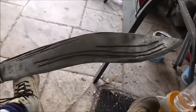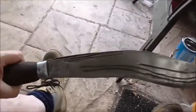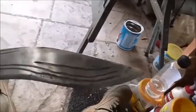Hi guys, Len here. I haven't been videoing much for a while — it's been too hot. But the other day I thought I'd make a kukri. I've always loved them since I've been a kid and mum told me about the Gurkhas.